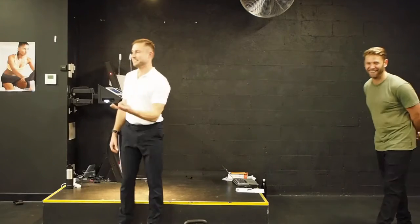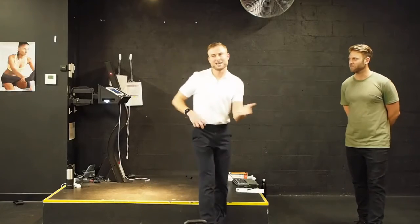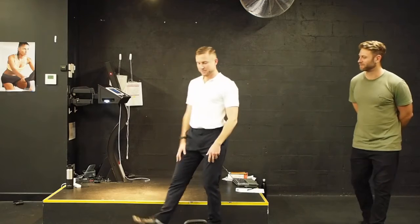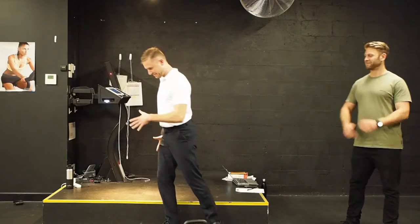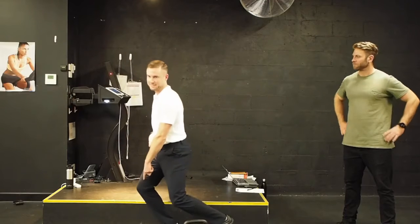The other thing people do is a classic over-stride — they land with their knee locked. The knee is a great shock absorber but doesn't really like to load that much. So you want to land under your centre of mass, and at mid stance you're going to be loading your hip to propel through, so you're not just loading straight into the knee.